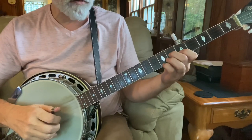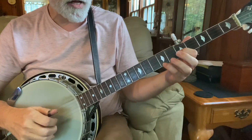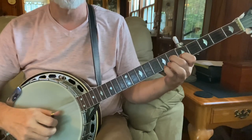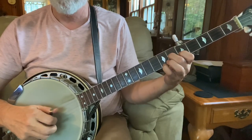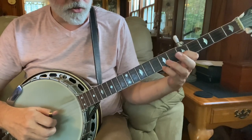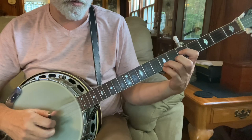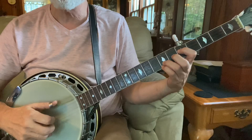Now we're going to hold an A chord at the seventh fret. So that's our pinky on the seventh fret first string, index is going to be the second string fifth fret, and our middle finger will be on the third string at the sixth fret. And the right hand pattern is three, two, one, two. And then we're going to hold a D7 chord — ring finger down at the seventh fret on the second string, and the index comes over to the third string at the fifth fret. Right hand pattern is three, two, one, five.